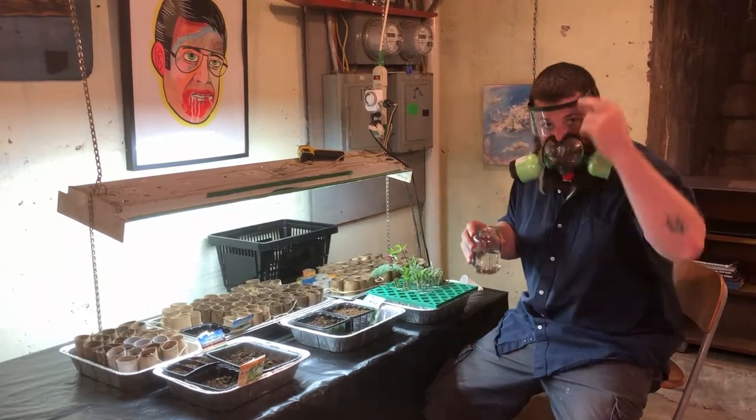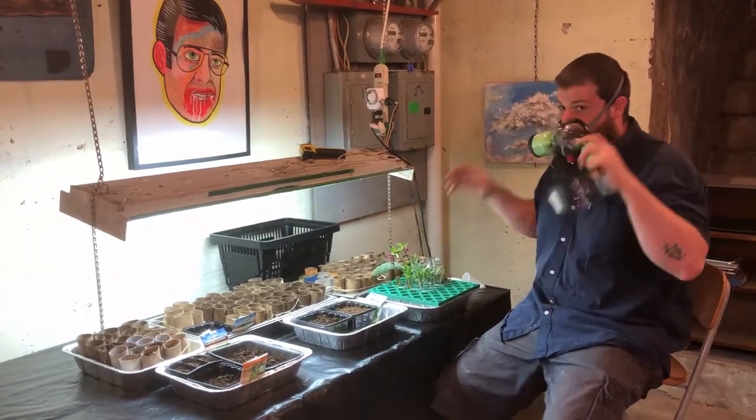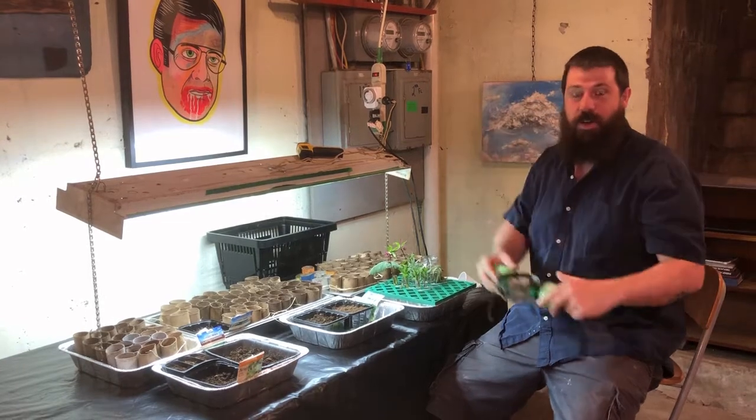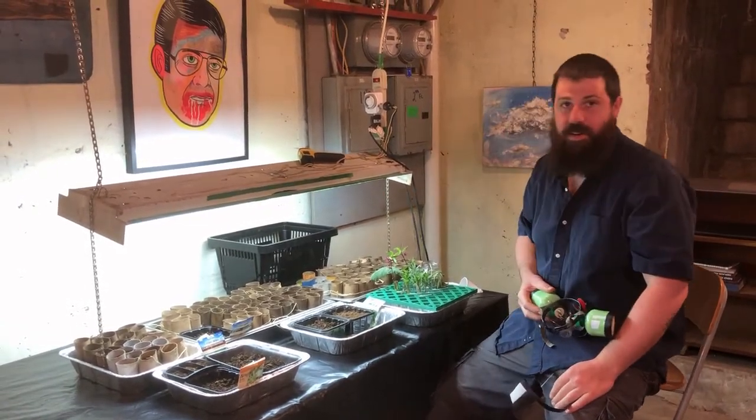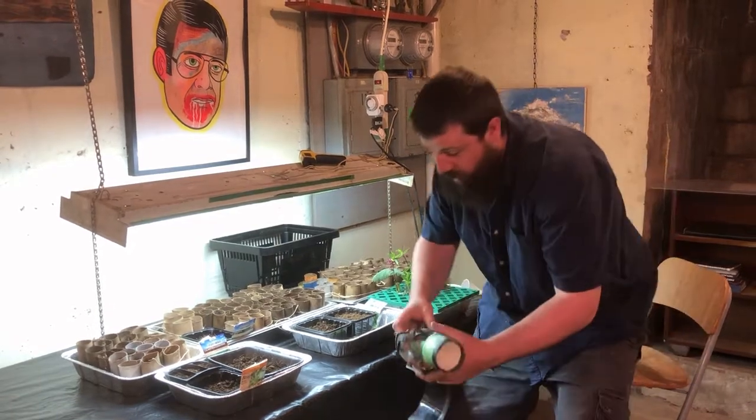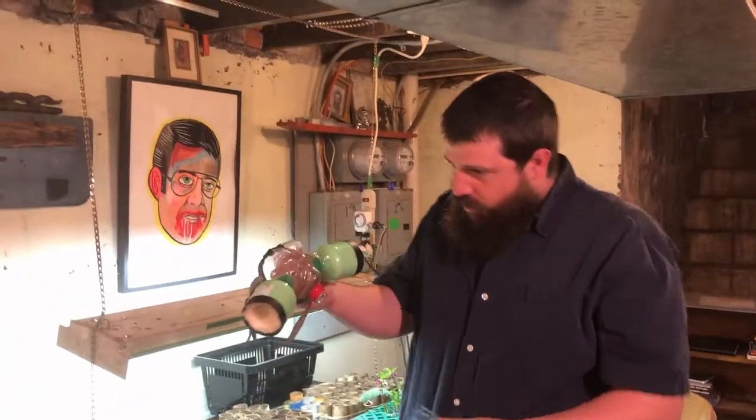Oh hey guys, I didn't see you come in! How are you doing? I was just taking care of some of my gardening here — we'll get to that later — but what I really wanted to talk about was these upcycled, recycled masks that we were making. Let's sit down and take a look at them.